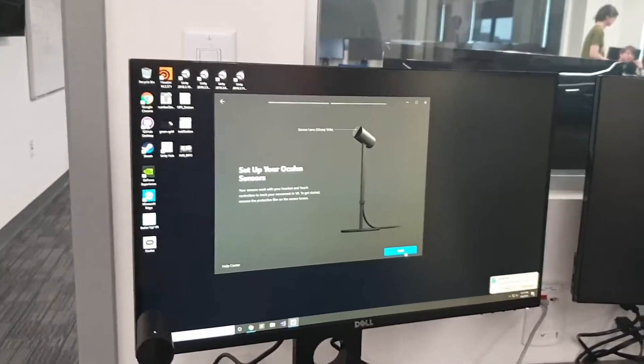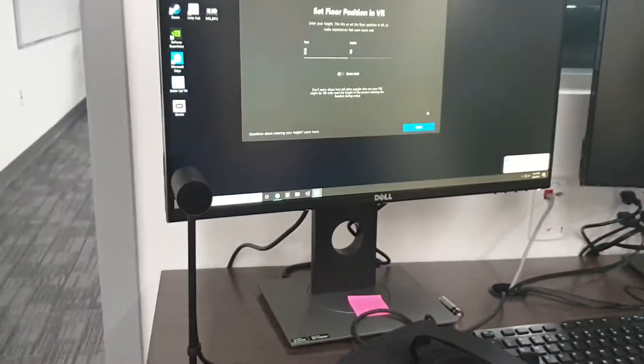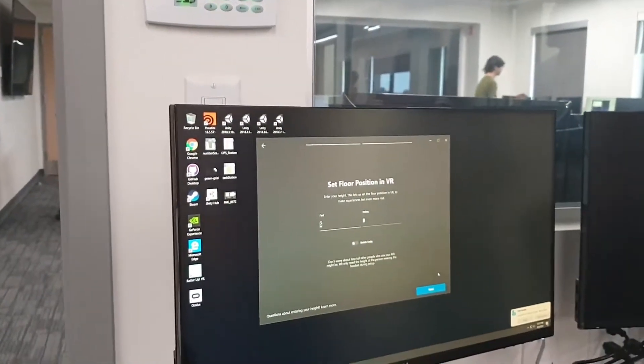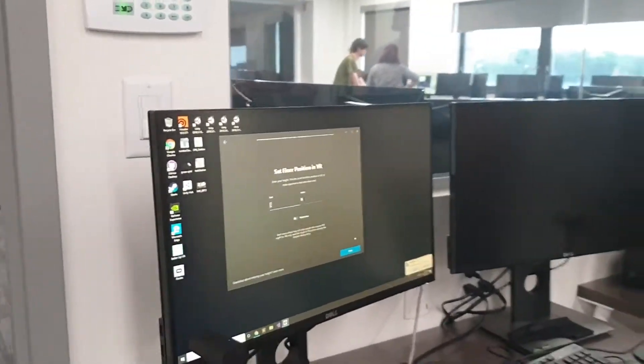The setup screen shows how to position your sensors — the glossy side with the dot is the front, and it needs to point toward the user. Next it needs to know the floor position, basically your height. Each student enters their height — around 5'10" or 5'11" as an average. Once calibration is done you can go back to subsections, so if one student was 6 foot and the next week another is 5'2", they just need to go into floor position and change it.